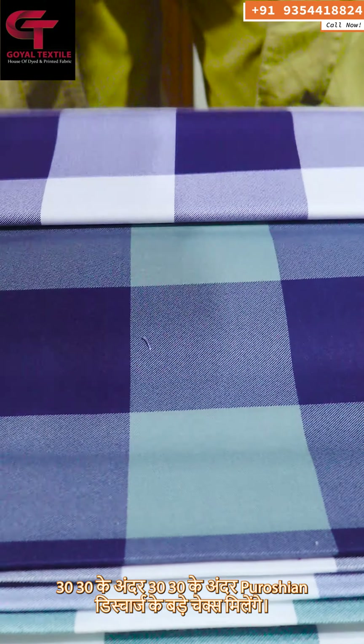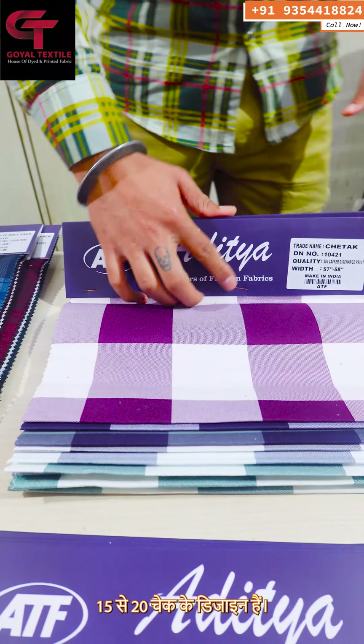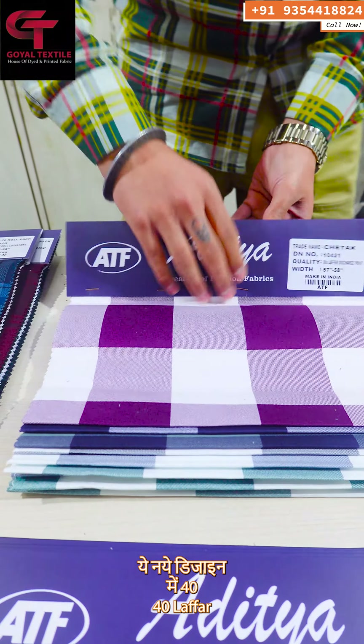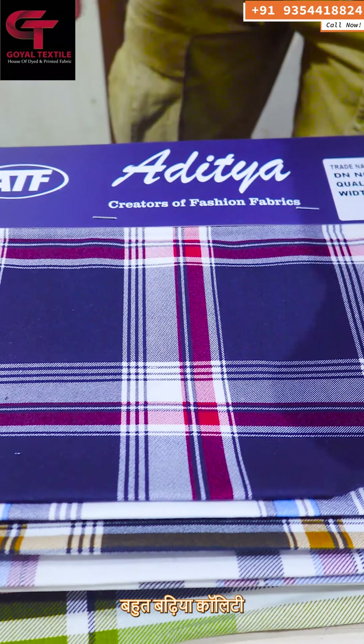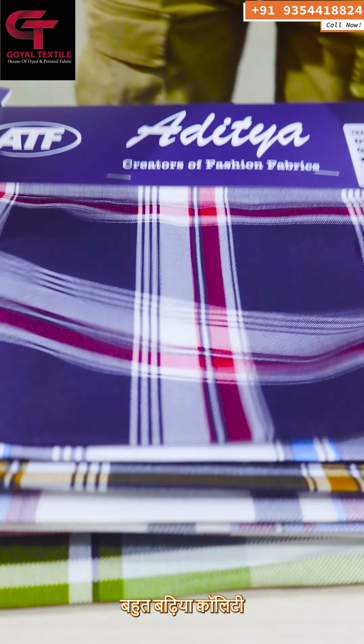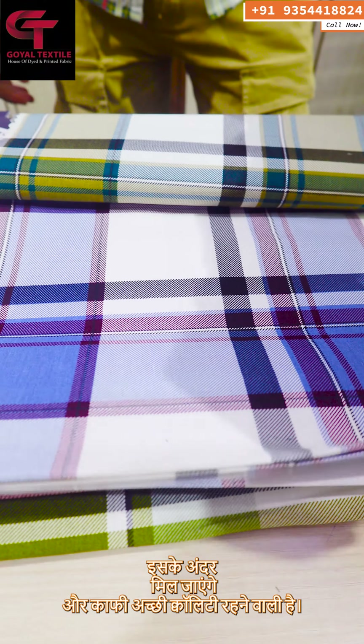In the 30-30, there is a discharge check, and you will get a lot of designs. I will also show you new designs in the 40-40 laffer — 40-40 laffer is a great quality with the latest prints in the check. You will get light prints in it, and it is very good quality.